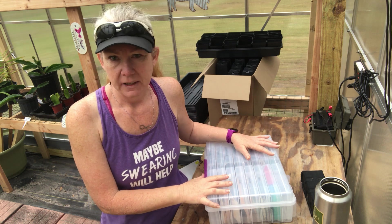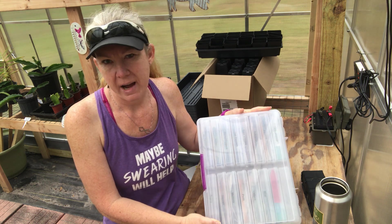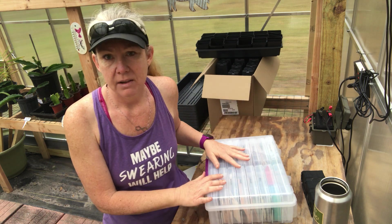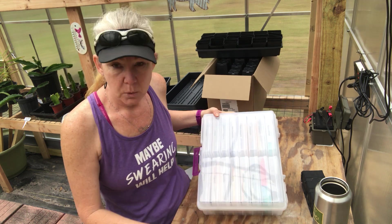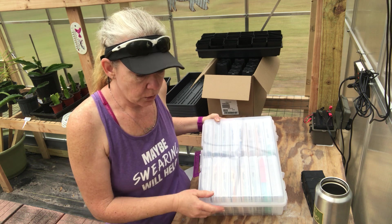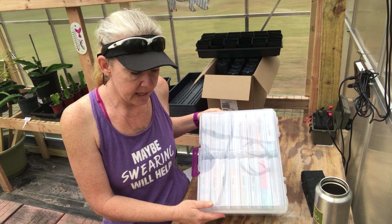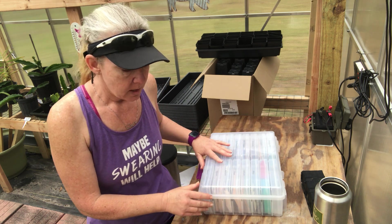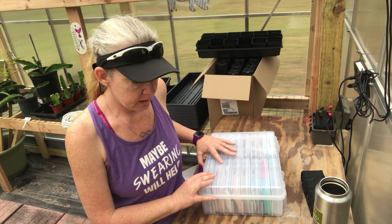I saw in a Facebook group that I'm a member of that someone had used one of these craft or photo storage boxes. I ordered one on Amazon and figured I'd give it a shot. So far, it's been great. This is sold by Iris USA, I-R-I-S. This is the Iris Extra Large 4x6 Photo Embellishment and Craft Keeper. It was $21.99, Prime, so free shipping and I got it in just a couple of days.